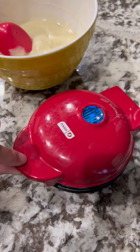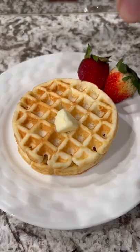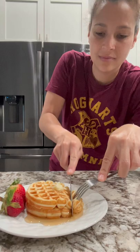Heat your waffle iron and spray with non-stick cooking spray. Put the batter in and you'll cook it for a few minutes until golden brown.